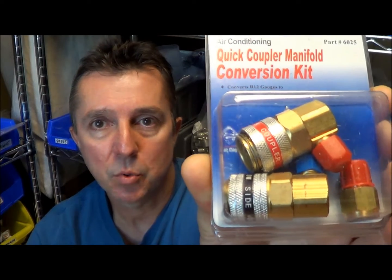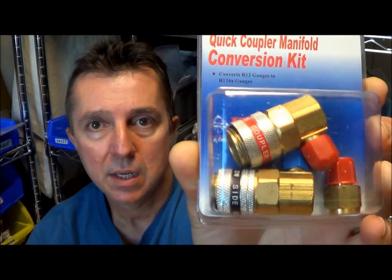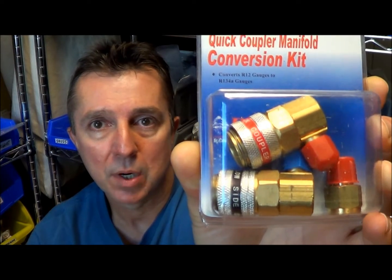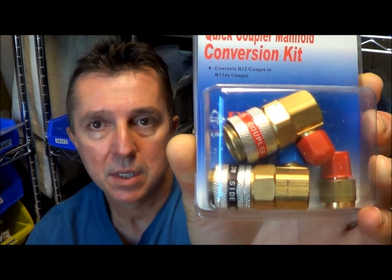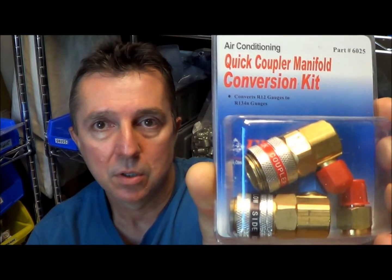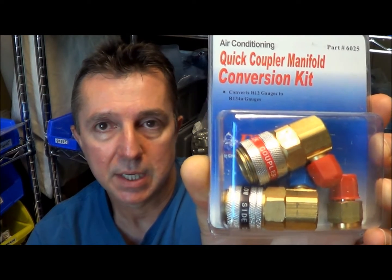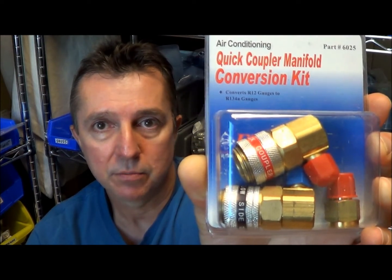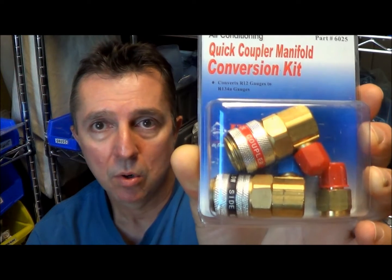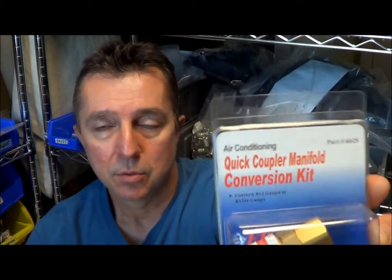You can convert them using this FJ6025 kit. This comes with quick disconnect couplers for the high and low side. The small brass adapter on the bottom right is for the yellow hose, and that would be for hooking to the charging tap, the can tap, a virgin tank, or even hooking to the vacuum pump. So that would make your old obsolete gauge set usable once again.